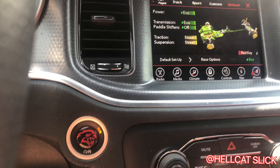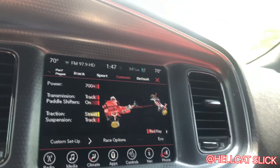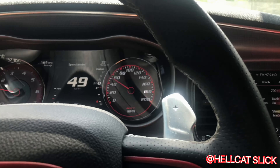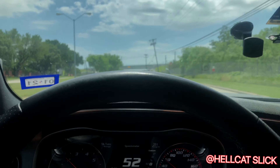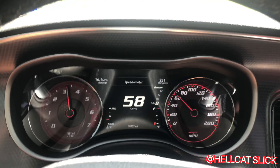Double tap it — just like that. You see? It put me in 700 mode right there, just like that, and I ain't had to touch nothing. I'm already in it. Y'all see the switch down there? That's custom.